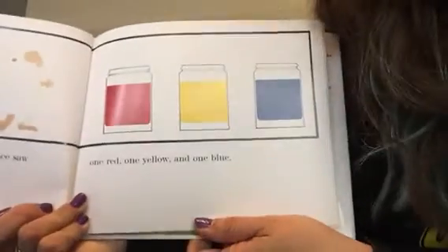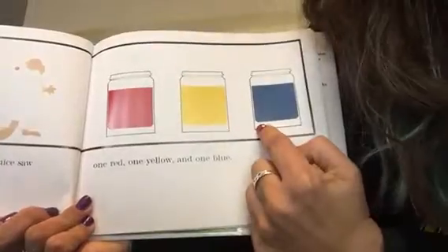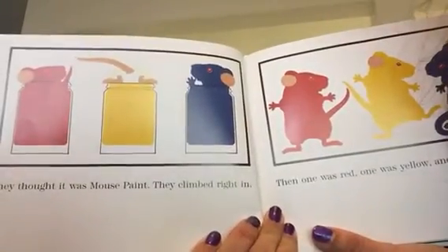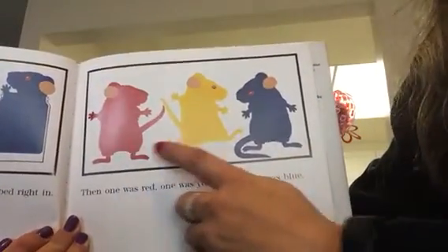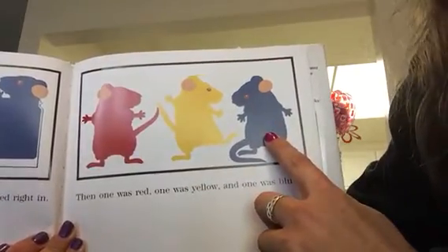Bum, bum, bum! One red, one yellow, and one blue. They thought it was mouse paint. They climbed right in. Then one was red, one was yellow, and one was blue.